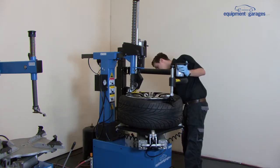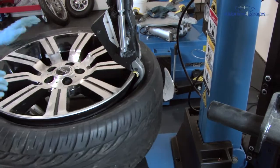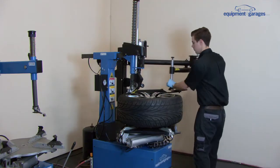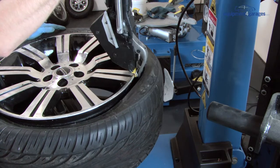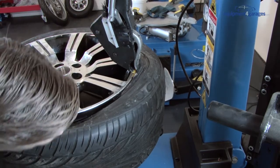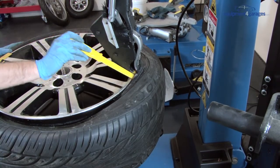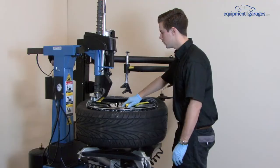Use the lever on the demount head to bring the duck hook lever down. Using the foot pedal, rotate the rim until the duck hook lever is under the tyre. Now use the lever on the demount head to lift the hook up slightly so that it catches the underside of the tyre. Gently prise the tyre away from the rim with the use of the supplied plastic spatula.